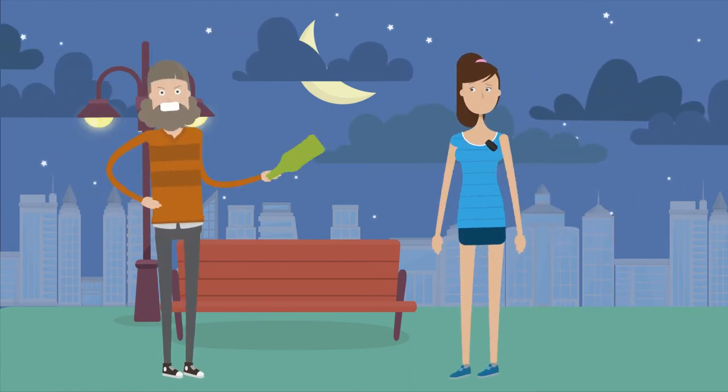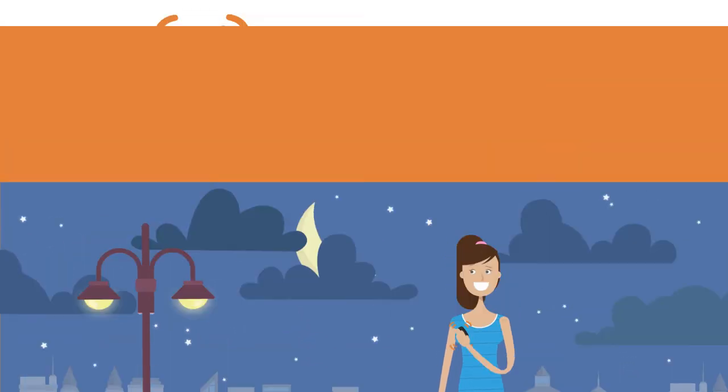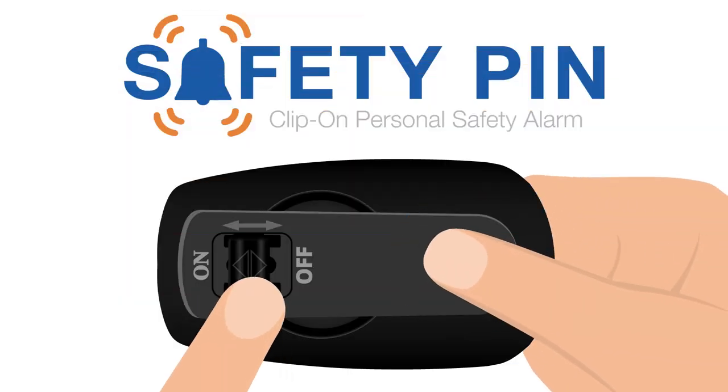When in a threatening situation, just pull the safety pin off your clothing and hold it in your hand. Just open the clip, and while the clip is open, move the switch to the OFF position.